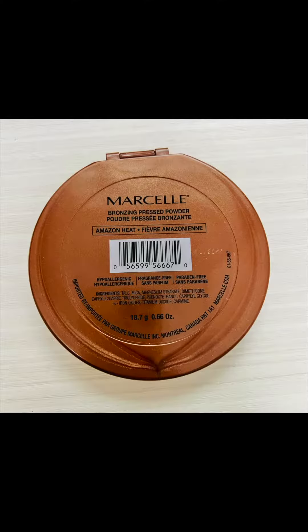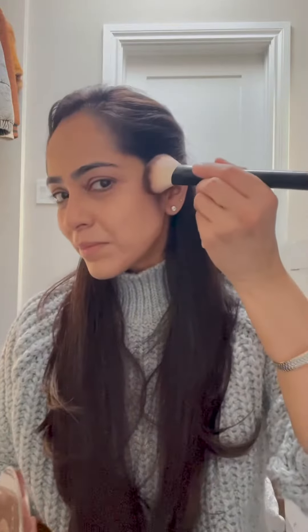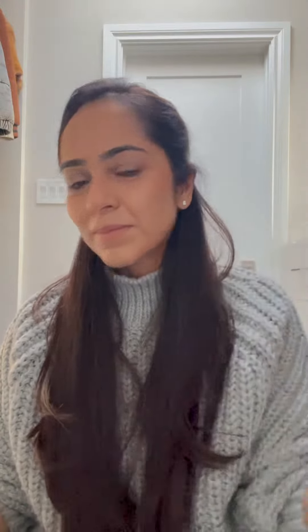Now going in with my bronzer from Marcel in Amazon Heat, I dust off the excess and apply it right where I applied my contour. We are doing this step to set our contour in place — just like we set the concealer with setting powder, here we're setting the contour with bronzer.